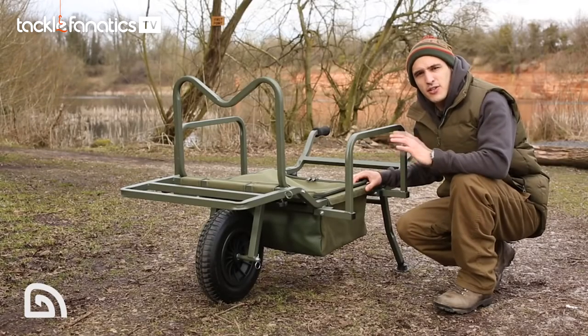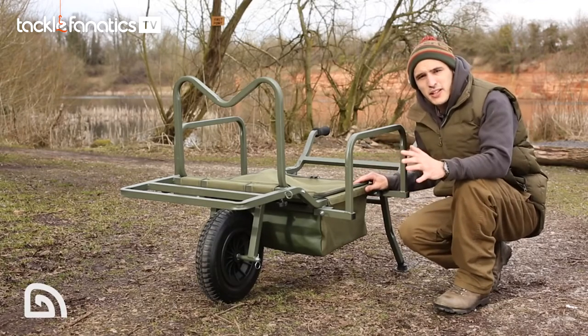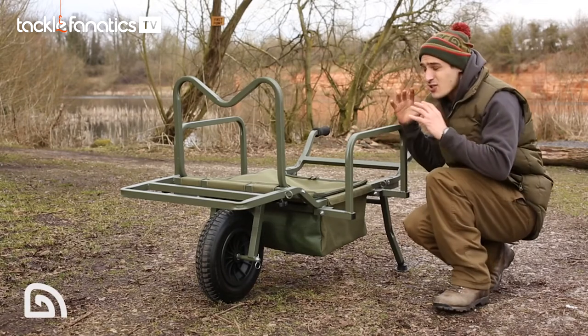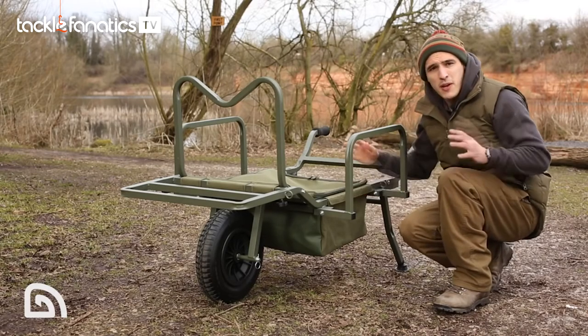So those are the key features of the X-Trail Galaxy Barrow. Another thing to take note of is the whole package is incredibly lightweight, and that's due to a mixture of steel and aluminium. It's also very compact when packed away to go in the boot of your car. So let's get it loaded up and see it in action.